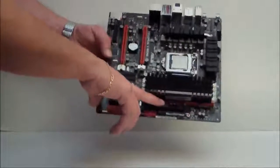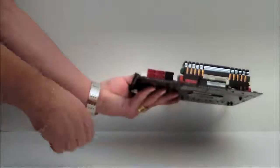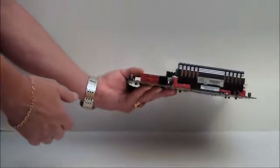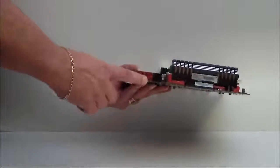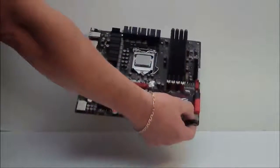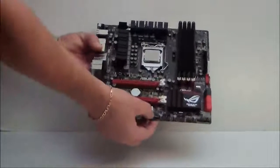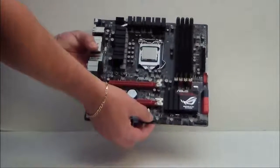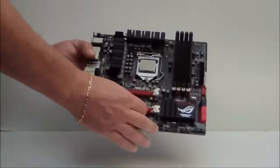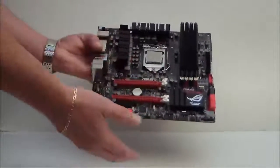USB 3.0 header. There's a fan header here. When we look at the SATA ports, you're going to get four SATA ports which are SATA 6, you're going to have the ASMedia, then the Intel, and then the SATA 3. Debug is on the bottom. We have all our panel header plates. This BIOS chip here is removable — if you have a problem, you don't have to send the whole board back. Pull out the BIOS chip, send it to ASUS, they'll replace the BIOS chip and send it back. You don't have to send out the whole package.